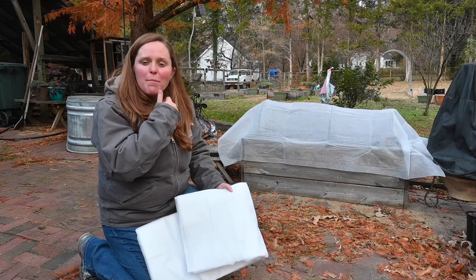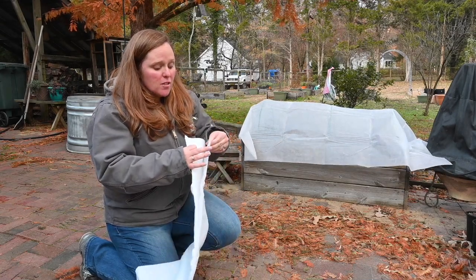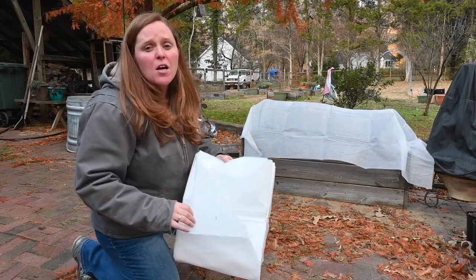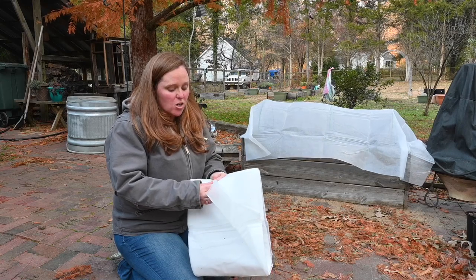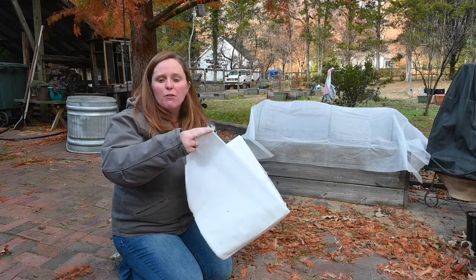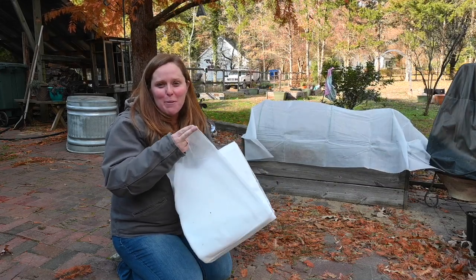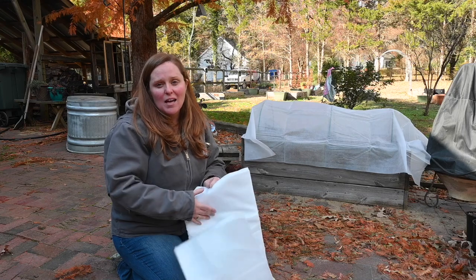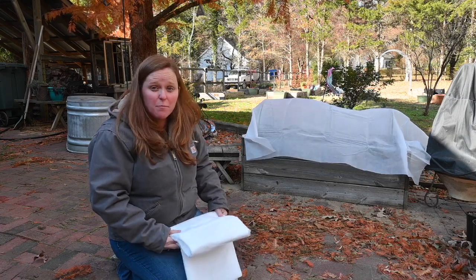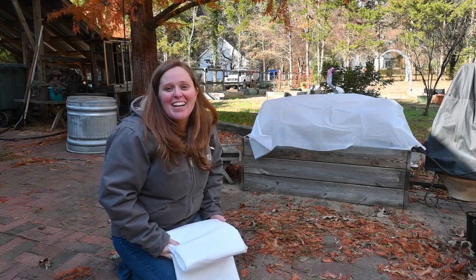A couple of things I want to mention about the frost cloth: it came pretty folded up, which made it really easy to unfold part of it and cut just the size that I needed. It is also pretty see-through, so the sun is still going to get through it — your plant is still going to get the sunlight it needs — and water and snow can also penetrate it as well. So it's still going to get the sun and water it needs to grow. It was pretty big so I did have to cut it, and I needed to anchor it down before it blew away.